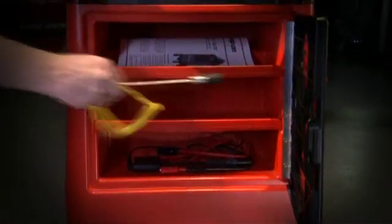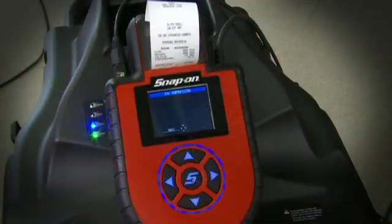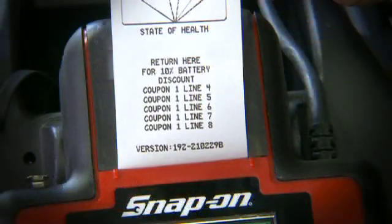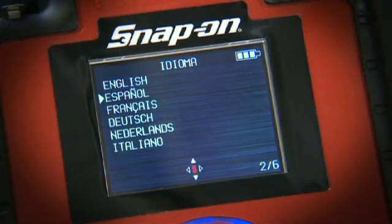Storage for optional tools and accessories are right up front for easy access. The built-in printer gives your customer immediate results and even prints out coupons you create right on the spot, in your choice of six languages.